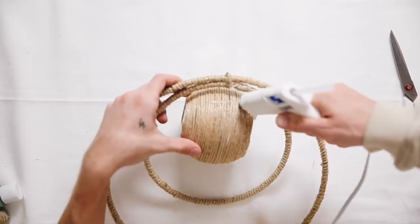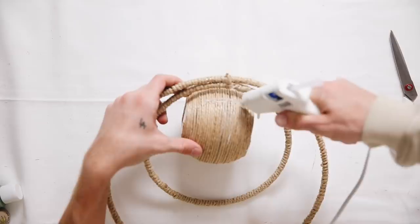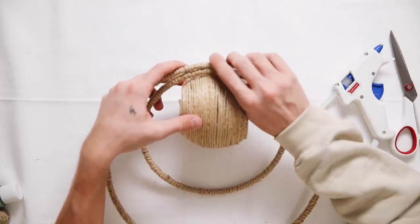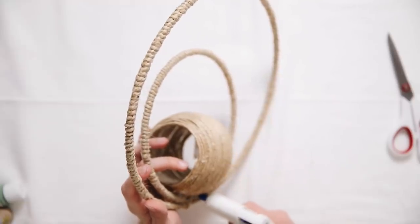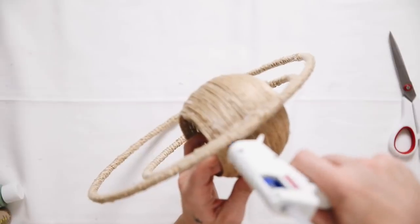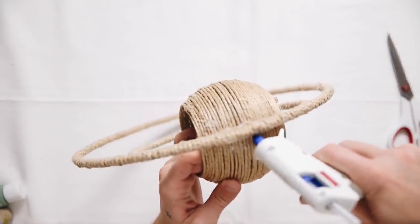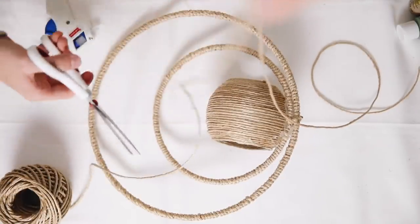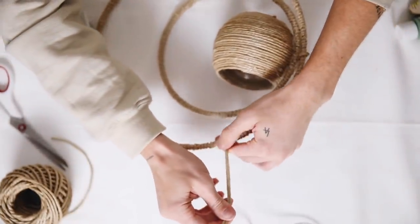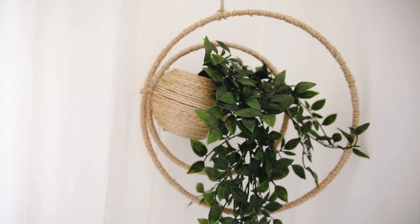I glued the customized base on the inside of the smaller ring. Once dry, pipe hot glue into all open areas to really cement and secure everything. This is also a great time to add some E6000 and let it dry overnight. I then cut a small piece of jute cording to use as the hanger, and there you are — completely done with this asymmetrical planter.